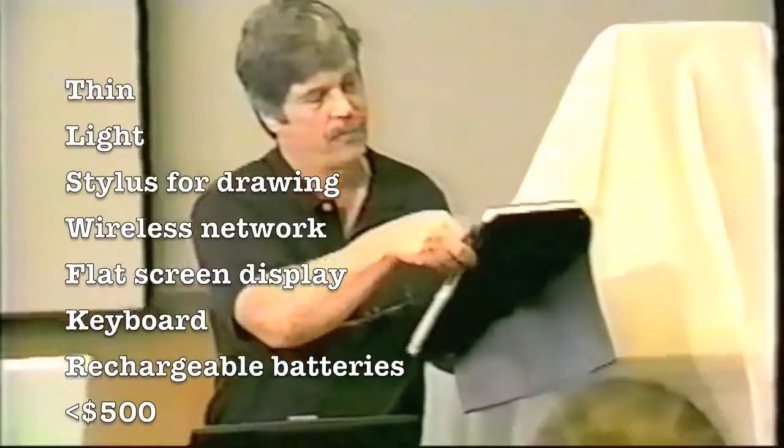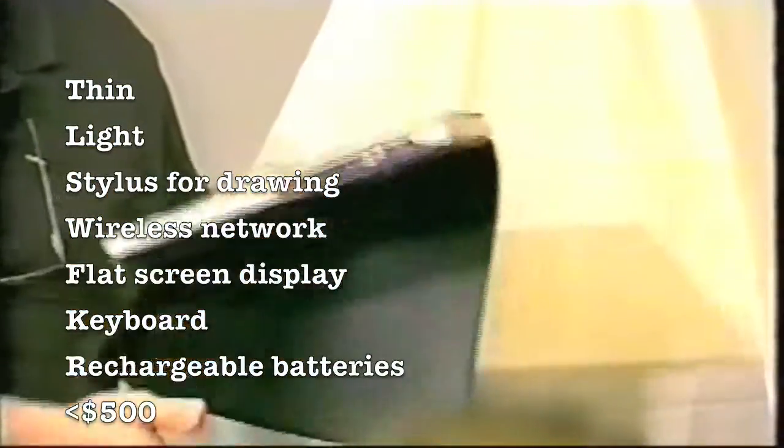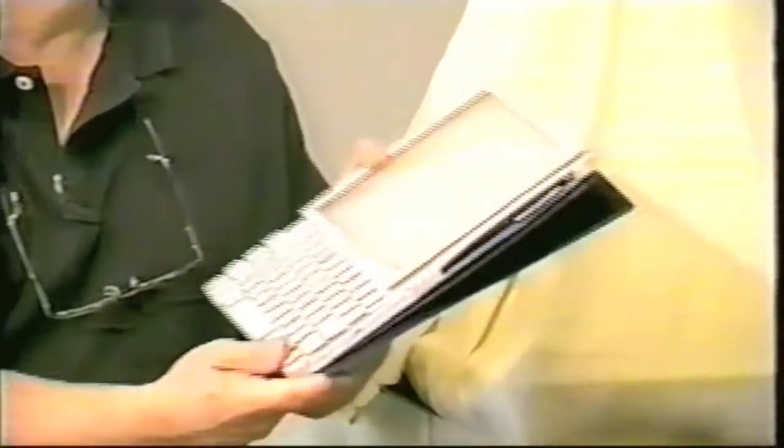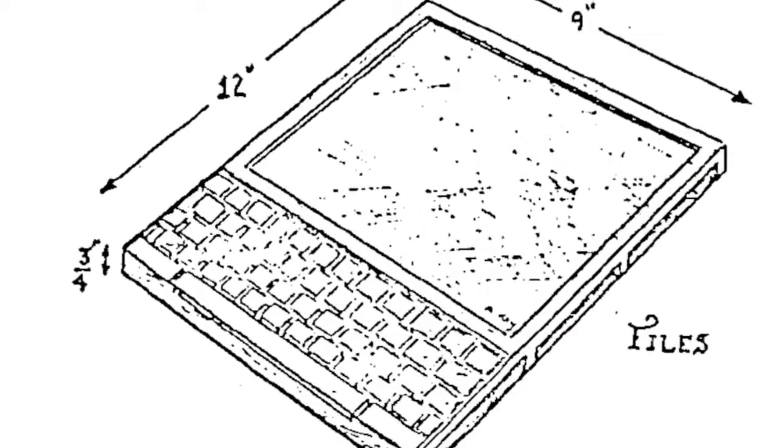By trying different sizes of things, we realized it should be really thin, should be light, it would have a stylus for drawing on it, wireless network, flat screen display, keyboard, and all that stuff. So this is kind of the thing I used to hold up back then — what computers should be like.